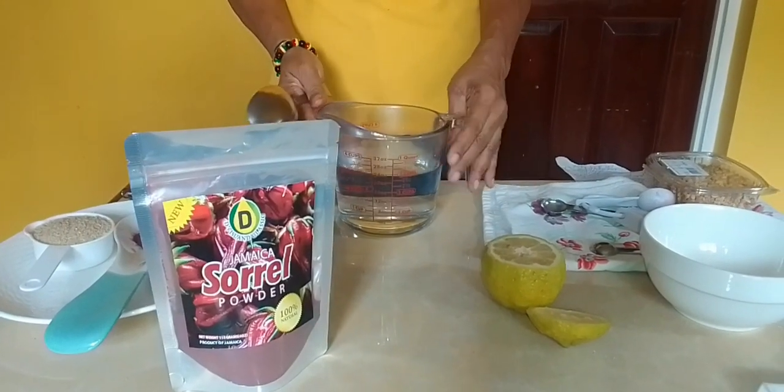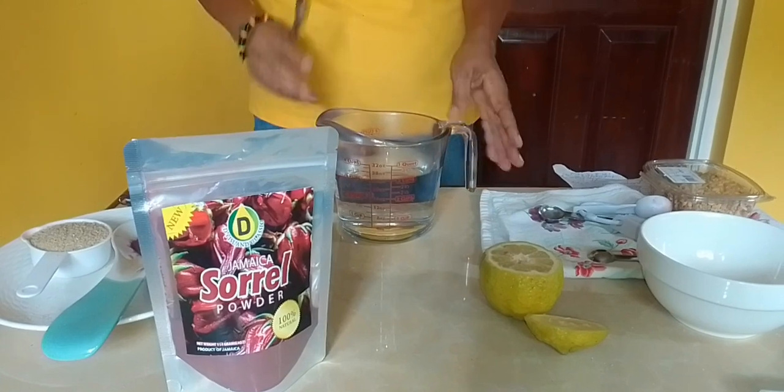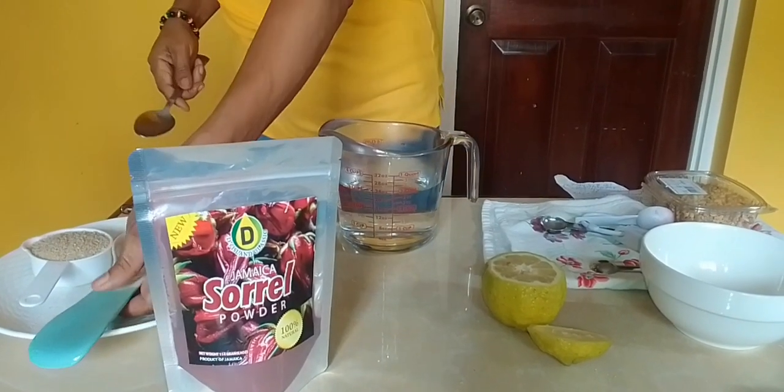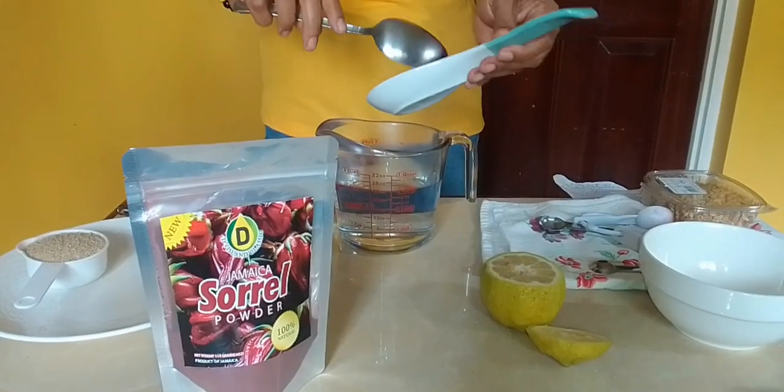In this cup I have three cups of hot water. So to my hot water, I'm going to add two tablespoons of sorrel powder.